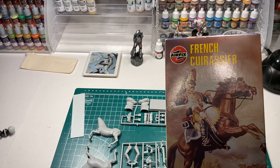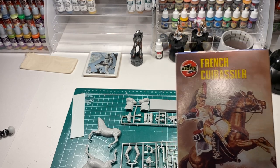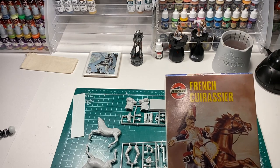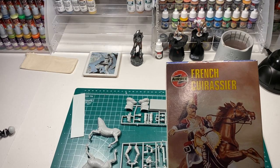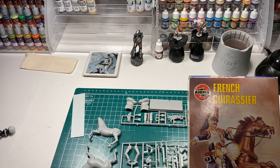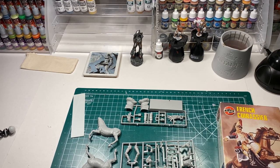I have done all the other three cavalry models from the Battle of Waterloo from this series from Airfix, but this one has just been sitting at the bottom of my box of shame collecting dust. It's kind of sad, and it's time we do something about it. For those of you who don't know what a Cuirassier is, they were French heavy cavalry.